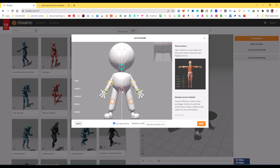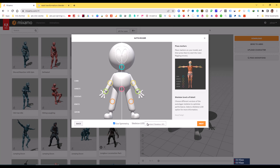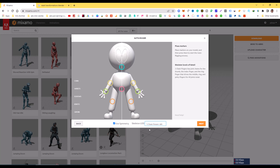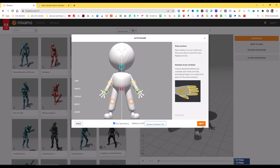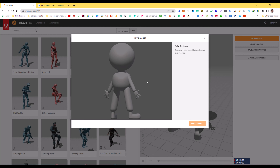Add the markers to the body points and then select the fingers option. Standard is 5 fingers. I initially selected 3 fingers, but this character actually has 4 fingers, so I am using the Standard option.